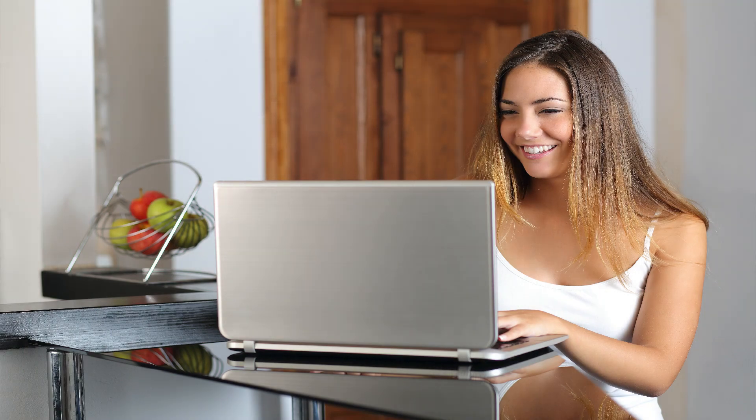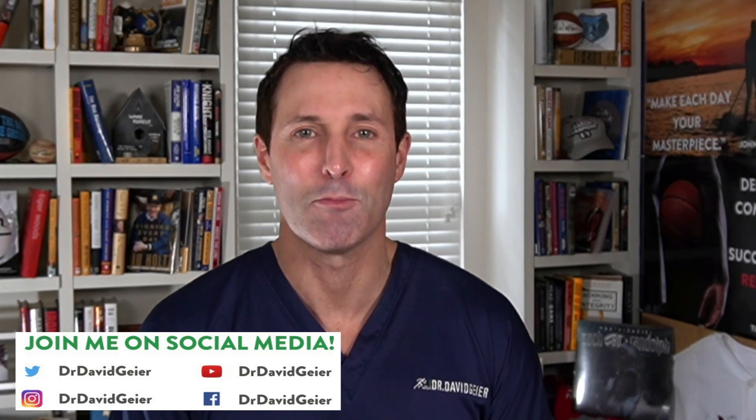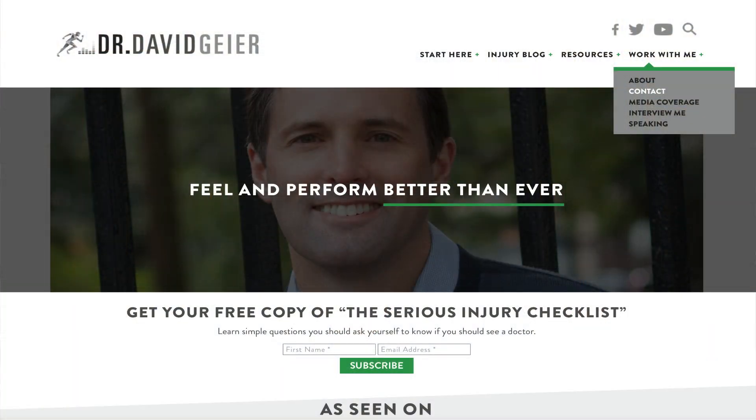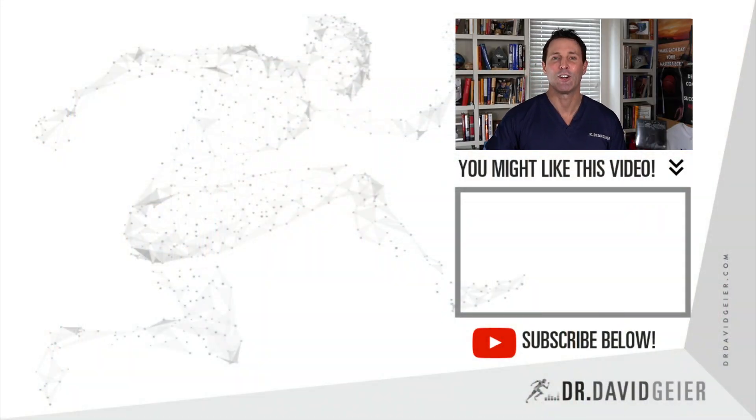If you'd like to read the studies I talked about in this video, I've put links in the description below. If you like videos like this one and want information about optimal health, wellness, healing, and recovery from orthopedic injuries so you can feel and perform your best regardless of age, injury, or medical history, subscribe to this channel and click the bell to be notified when I release a new video or start a live stream. If you have plantar fasciitis or another orthopedic injury and want to see someone who truly understands bone and joint injuries in athletes and active people, I'd be happy to help. I'm a double board certified orthopedic surgeon and sports medicine specialist. Go to my website, drdavidguyer.com, and visit the contact page to make an appointment. My name is Dr. David Guyer — thank you so much for watching. I look forward to helping you feel and perform better than ever.